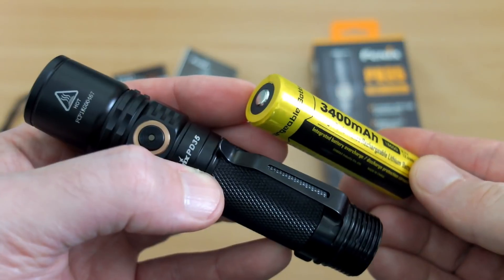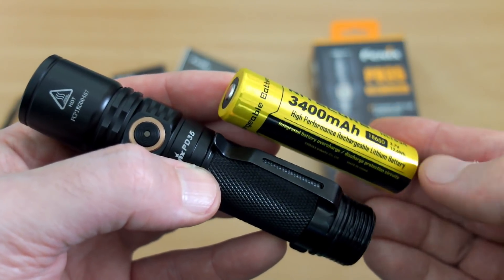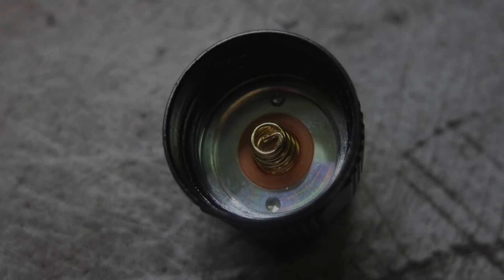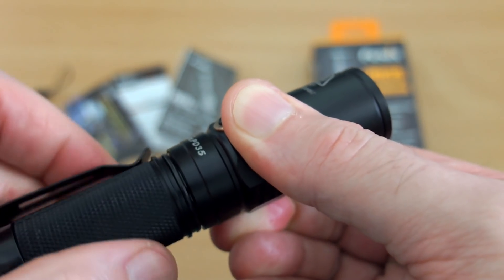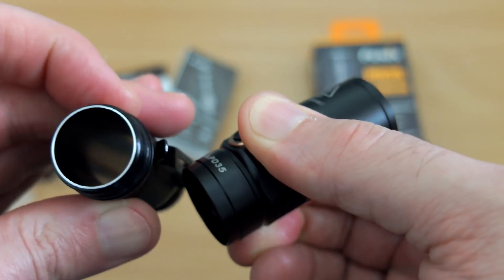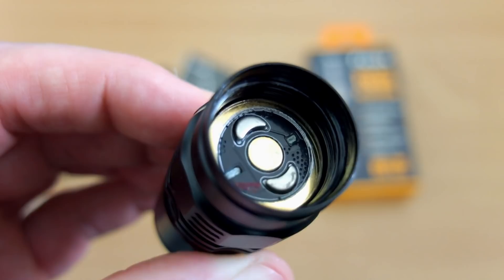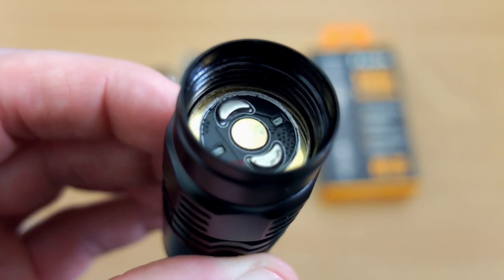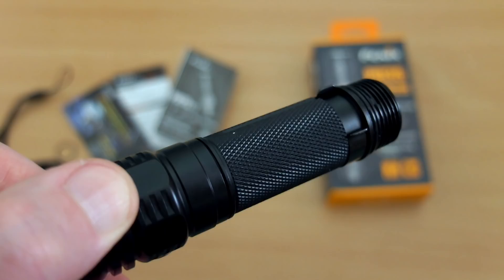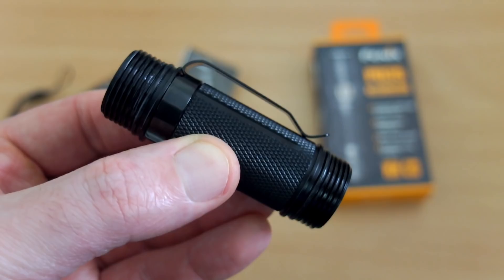The torch comes with two non-rechargeable CR123A batteries, so I would have liked to have seen a rechargeable 18650 or perhaps a micro USB option — I'll be using my own battery for testing. You'll need button-top batteries with this torch; there's a spring on the tail cap, but you could also use a magnetic spacer with flat-top batteries. The two side contacts prevent you inserting the battery the wrong way around, and it does work — I've tried it myself.